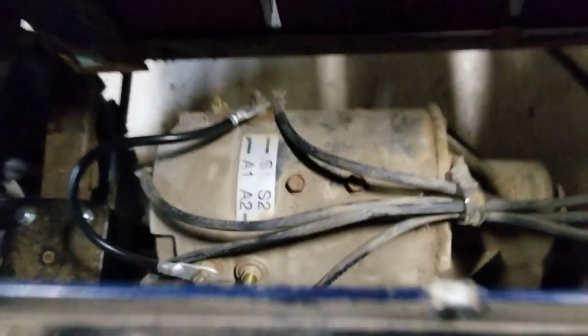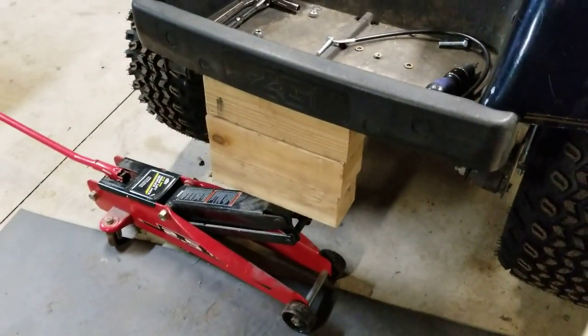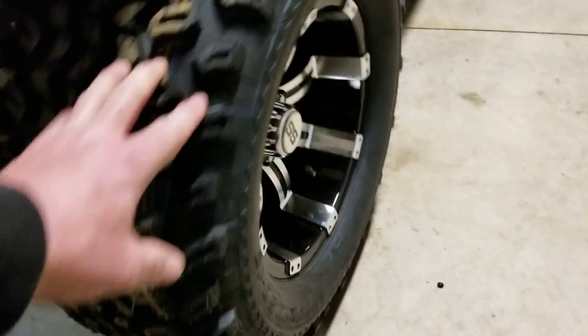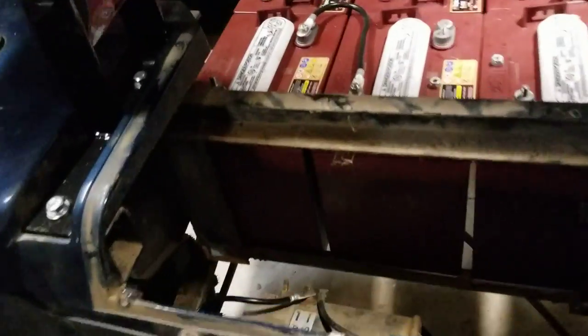First thing you're going to want to do after you undo the battery cable is jack your cart up, so if the motor does work you're not going to be taking off in the garage and smashing into the wall.